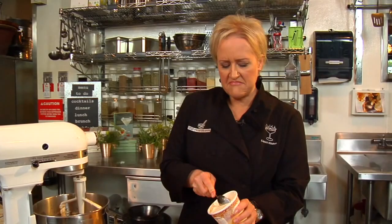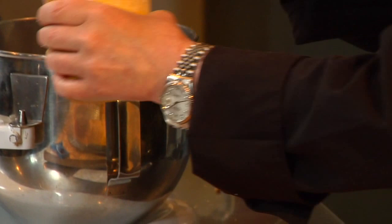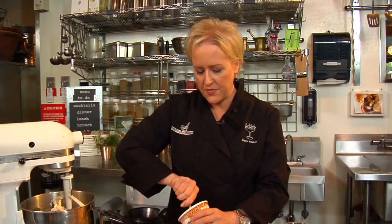Our last ingredient, which is very important, is ice cream. I'm using a pint of vanilla ice cream, and I've pulled it out from the freezer maybe ten minutes before it goes in, so it's a little bit soft. I'm going to add that whole thing in there, and it's important to use a high-quality ice cream for rich flavor.